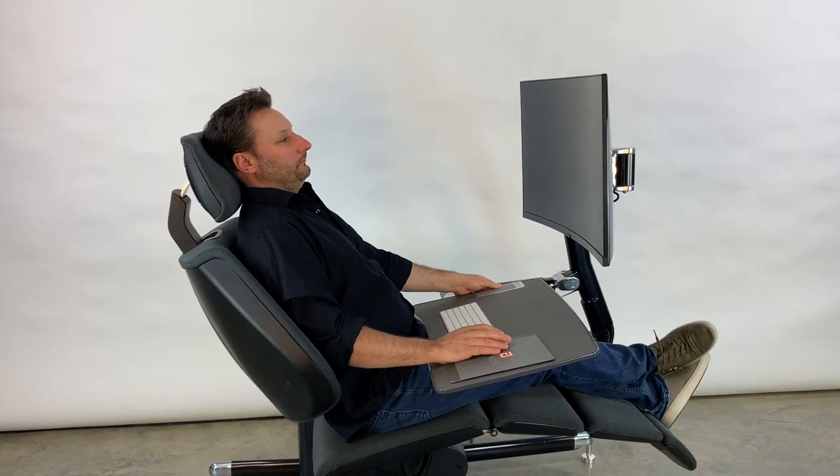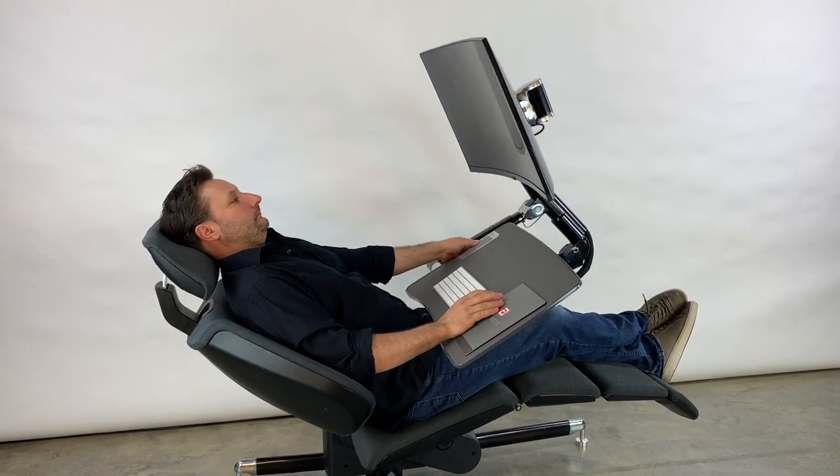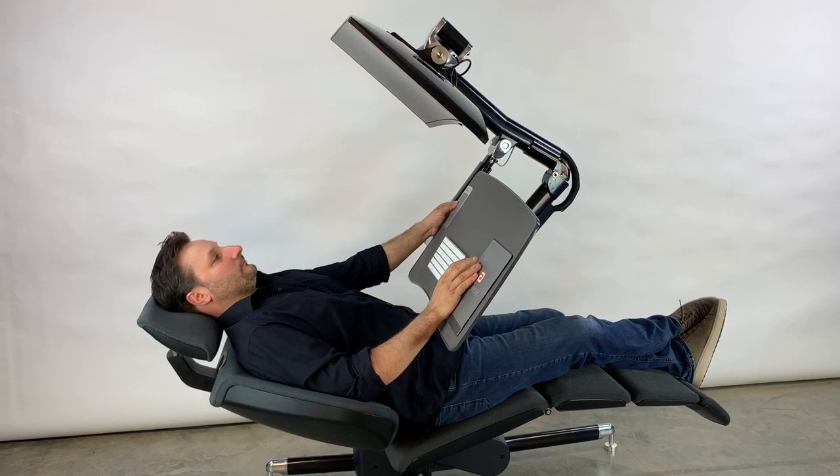The highly customizable Altwork Flex allows you to work comfortably in a range of positions from sitting to fully reclined. This video will illustrate the adjustments you can make.